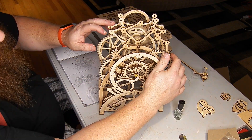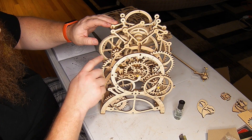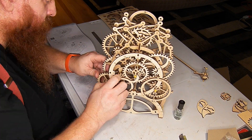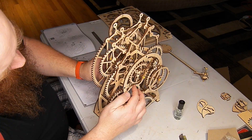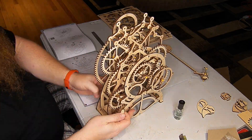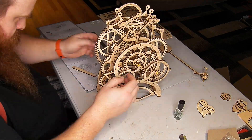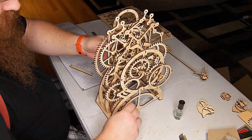They certainly are a lot easier to do than the old die-cut stamped dinosaur ones that were cut out with a big press. The laser cut is pretty neat.